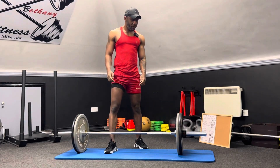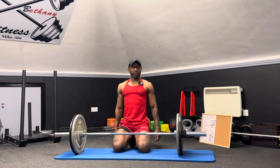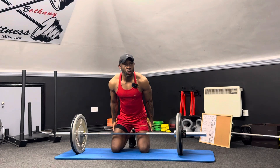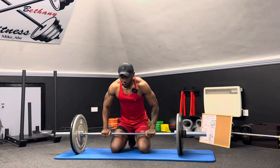We're gonna move into overhead press now. I'm gonna be kneeling down for these ones because when you're standing up you get tired and you start using your legs and your knees. So we're gonna stay on the ground so we don't cheat.